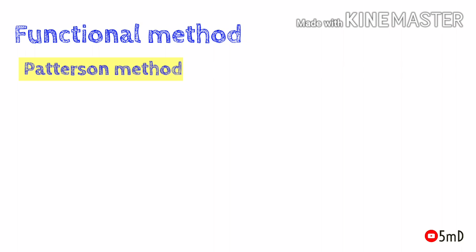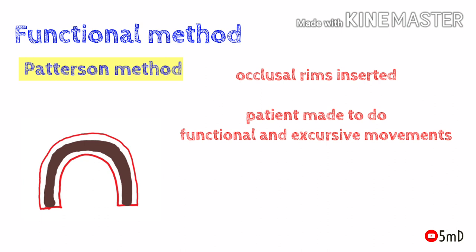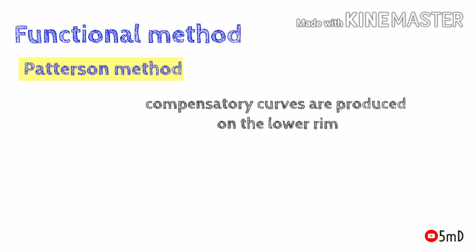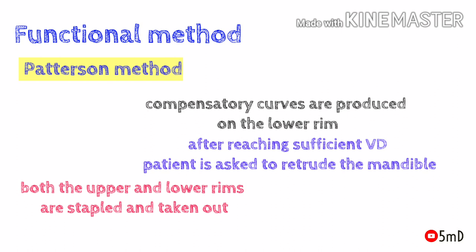In the second method, the Patterson method, wax occlusal rims are fabricated, but in the lower mandibular occlusal rim a trench or trough is made and filled with an equal mixture of carborundum paste and plaster. As usual, the occlusal rims are inserted and the patient performs functional and excursive movements. Compensatory curves are produced on the lower plaster occlusal rim. After reaching sufficient vertical dimension, the patient is asked to retrude the mandible, and the maxilla and mandible in the retruded position are taken out together and stapled.